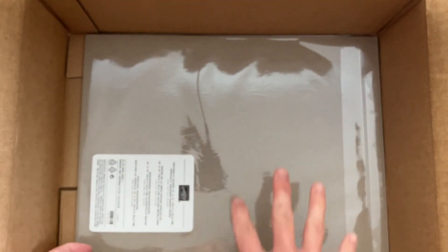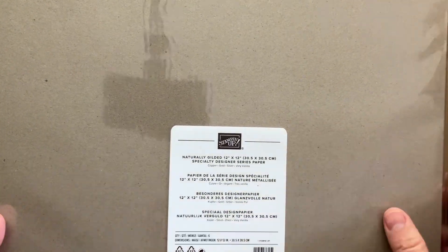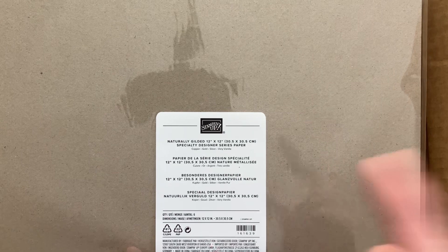I also got some Paper Pumpkin codes. That's why this is a pretty empty box. Paper Pumpkin codes are just a digital code that gets sent to you, so you don't have to ship it in a box. The kits ship later.